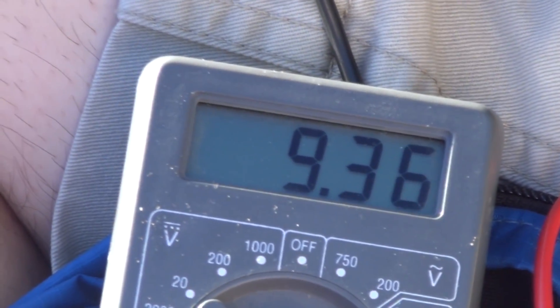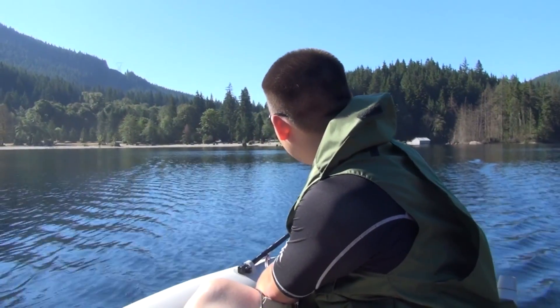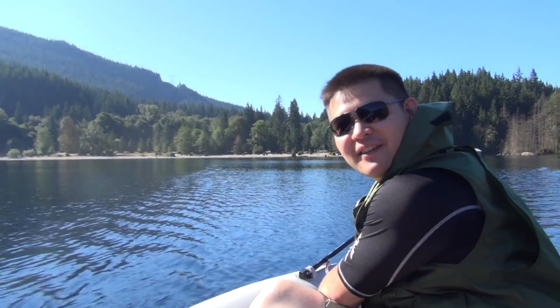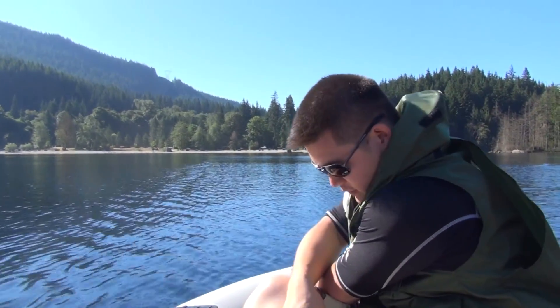Speed 4 reads 9.36. I don't think I'm going to show you speed 5. Someone had commented it takes 30 amps, but I called Minn Kota and they said that's worst case scenario if you get weeds and everything stuck in there. It's a pretty calm lake. On the first speed, which is what we usually use, it only takes about 5.26 amps.